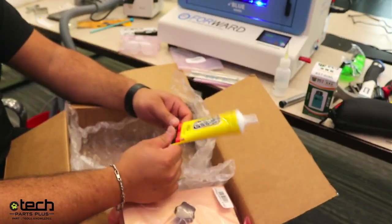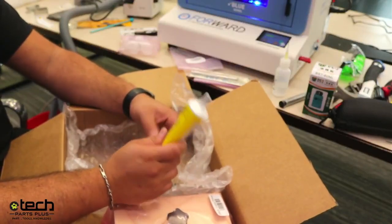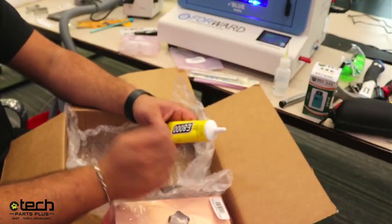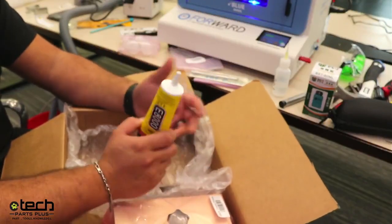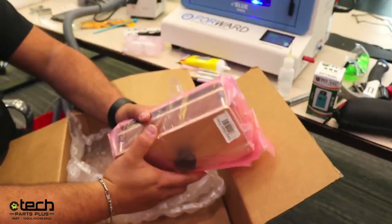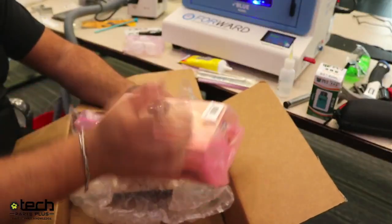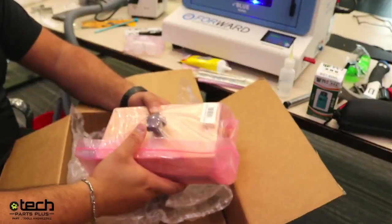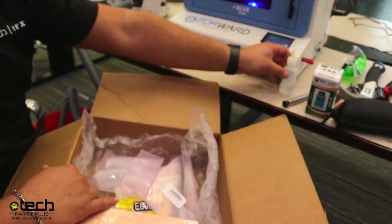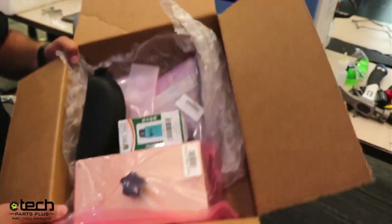We recommend letting the glue cure for 15 to 20 minutes at the absolute minimum before handing the phone back. It's preferred to let it sit until the customer picks it up — full cure time is about eight hours. The final tool is a back glass press. After applying adhesive and putting the back glass on, you put the phone in here, tighten it, and it puts even pressure onto the back glass so it bonds to the frame and you don't have an issue with lifting or separation. Those are all the tools in the kit.